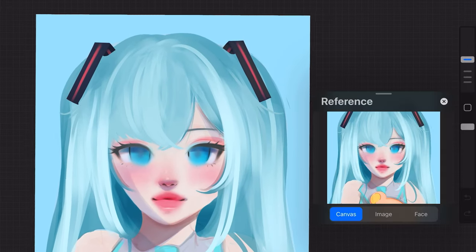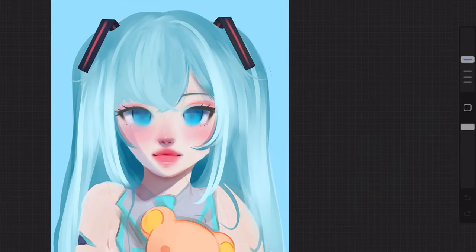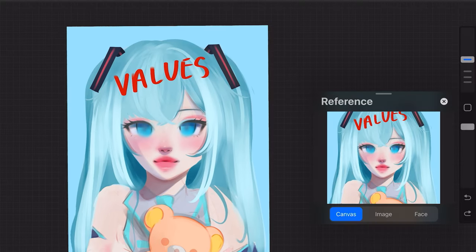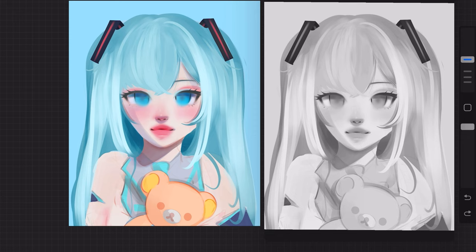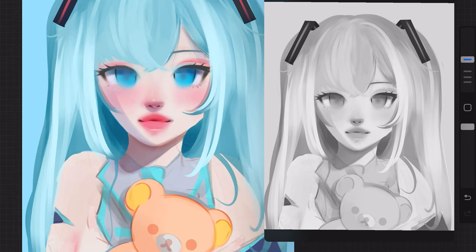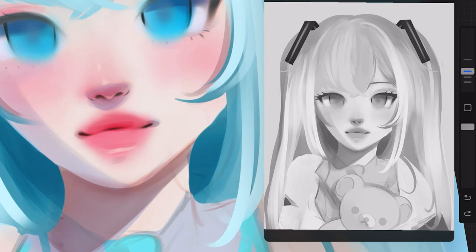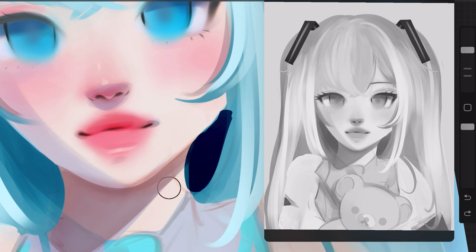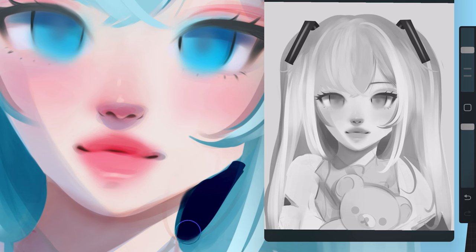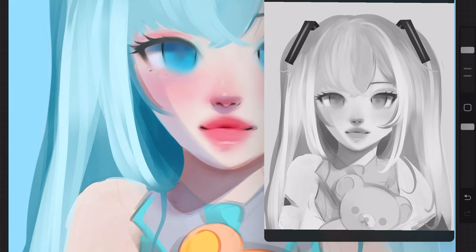Today I'm going to be explaining how to get from this to this in six easy steps, starting with values. After I sketch and lay down some basic rendering and colors, I like to take my drawing and lower the saturation towards just solid black and white. That way I can look at the image and see where the values are blending too much and there's not a lot of dark against the light.